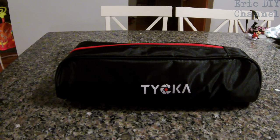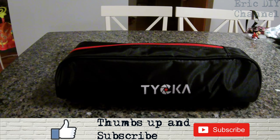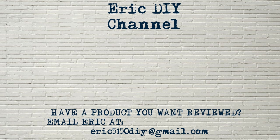This is the best-selling Taika Rangers 57-inch tripod they make, and I can't tell you how much of a joy it is to use. This is my number one go-to tripod, turns into a monopod, and has so many features — it's just amazing. If you'd like to purchase the Taika Rangers 57-inch ultra compact and lightweight aluminum tripod with 360-degree panorama ball head, look for a link in the description below to Amazon. Every purchase helps support the Eric DIY channel. If you liked this video, please give us a thumbs up, subscribe, and hit the bell notification icon so YouTube can notify you when we release more videos. Have a great evening! If you have a product you'd like reviewed, contact Eric at eric5150diy@gmail.com.